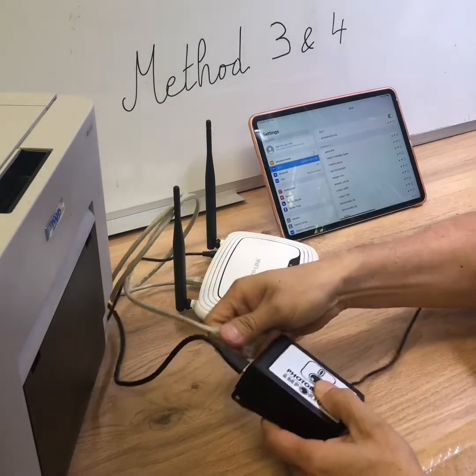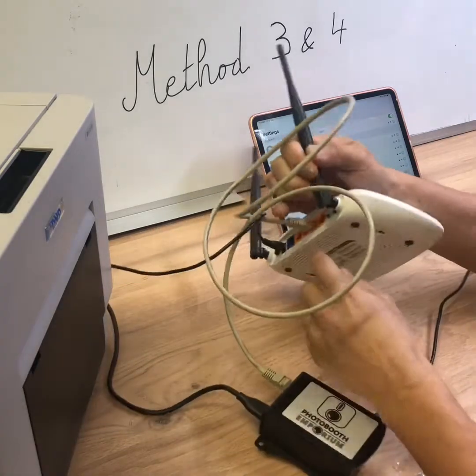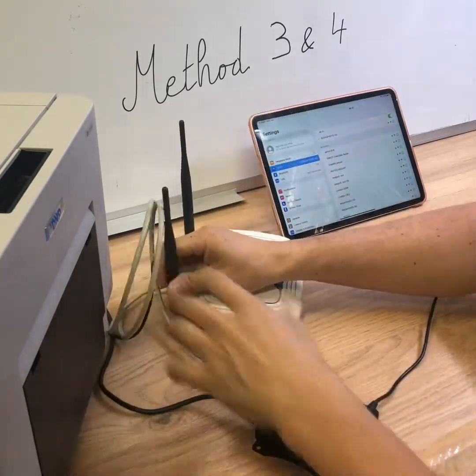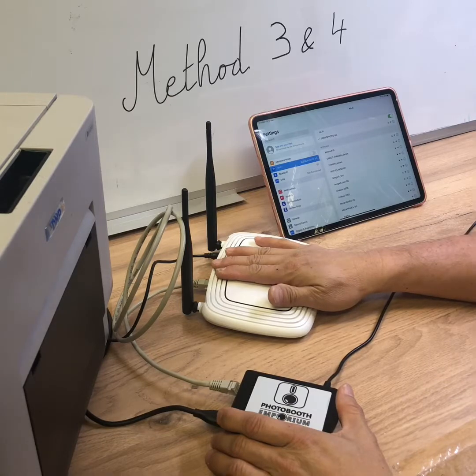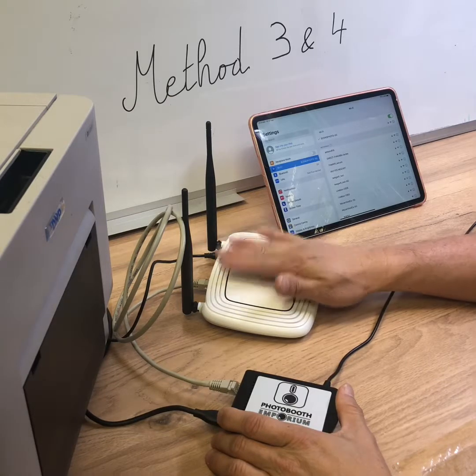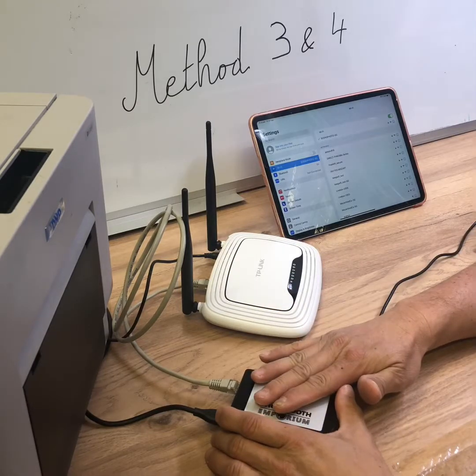Plug the power to the Airconf, then plug the other side to the external router on the back. This router has to be configured in DHCP mode. This is really important; otherwise the Airconf will not get any internet connection.